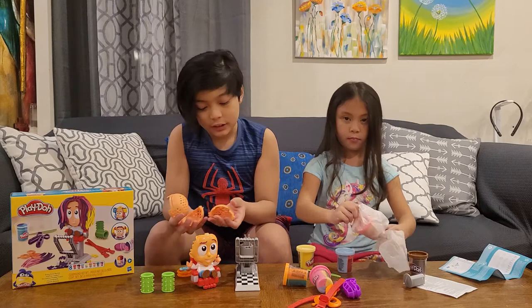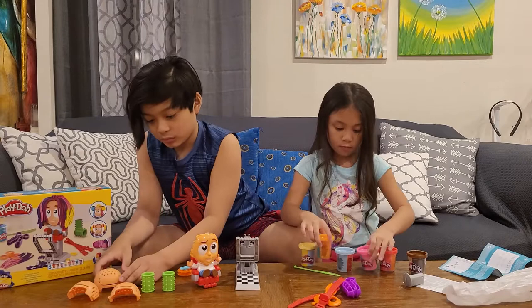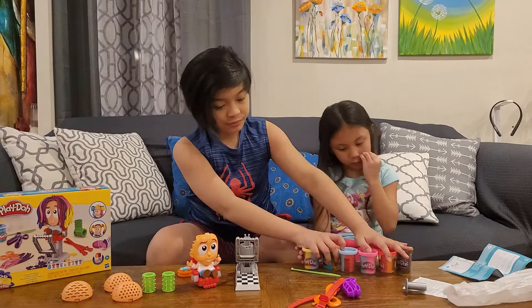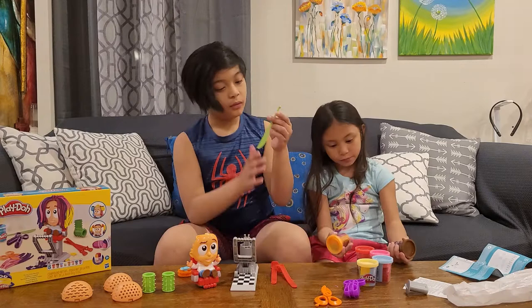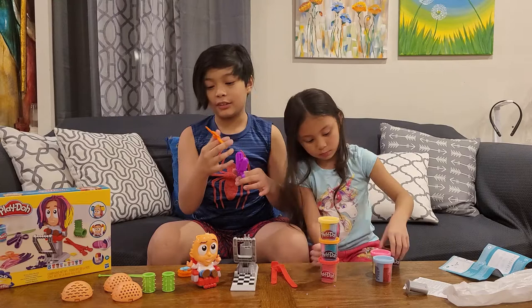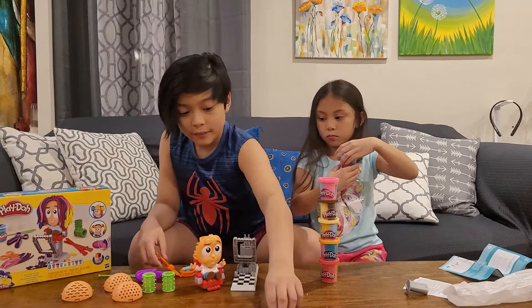We have three different hair kinds: we have the wiggly, the purple, and the diamond. We have six different kinds of Play-Doh. We have two hair bands, a Play-Doh knife, and two Play-Doh scissors. This one has two cuts and this one only has one — no, this one has the squiggly cuts.